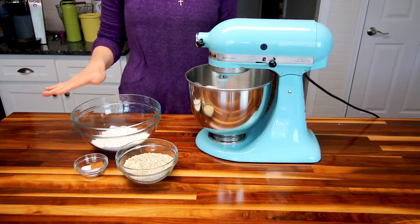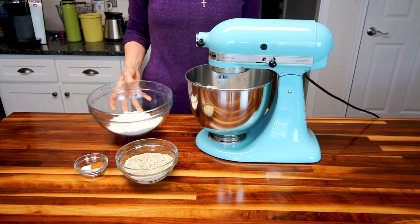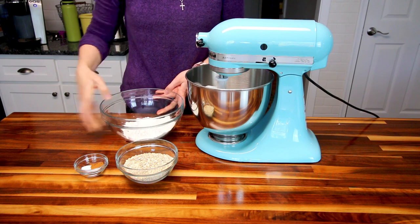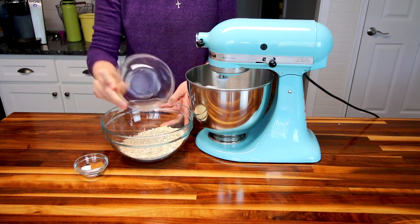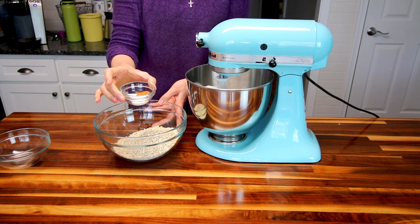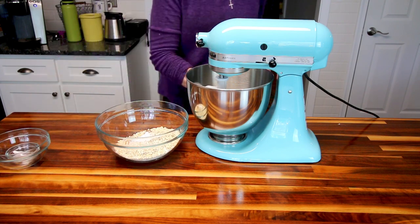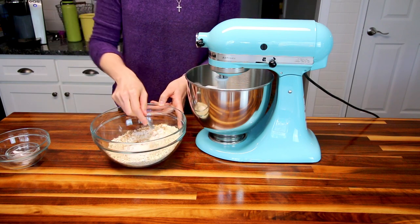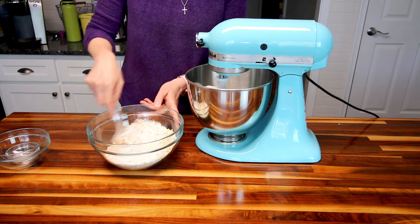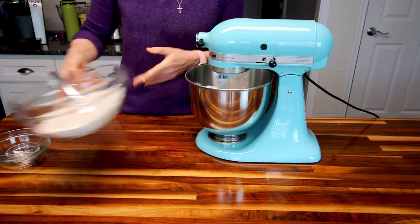The first thing you're going to want to do is get your oven preheating to 350, and then you're going to take all your dry ingredients — your flour, oats, baking soda, baking powder, salt, and cinnamon — and you're going to just mix these together real well. Now that I've got that all mixed, I'm going to go ahead and just set that aside.